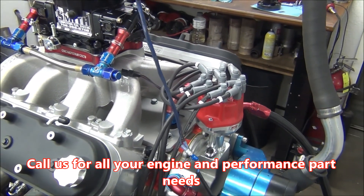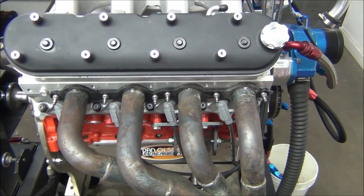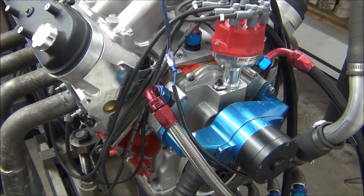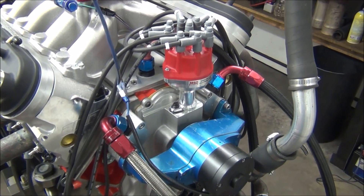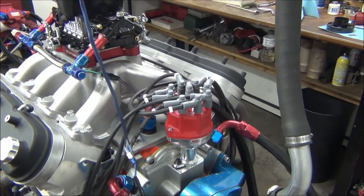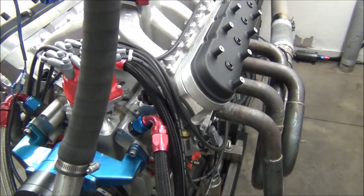LSX intake manifold from GM Performance, shaft rockers. This motor is 100% blueprinted, machined in-house by CNC Motorsports. BMP cylinder heads — all the cylinder head work was done in-house here by CNC Motorsports. This motor is running on gas currently, making over 700 horsepower on gas, and there's a lot more in it. Not much of a camshaft in it — you don't need much camshaft in order to make horsepower with an LS motor.